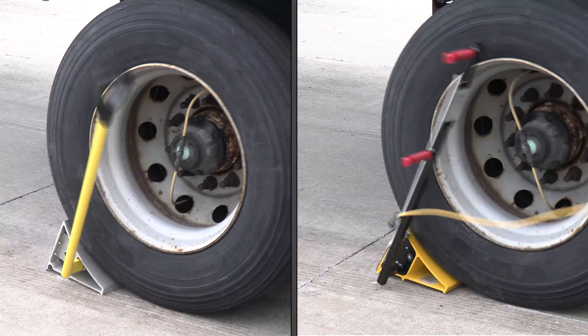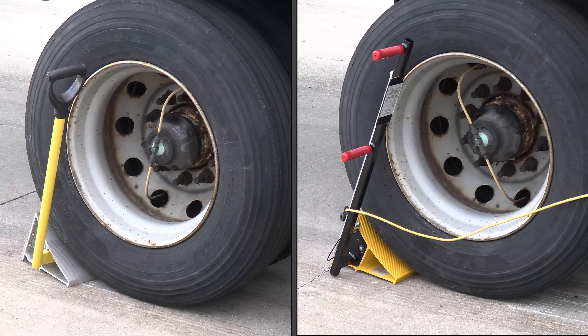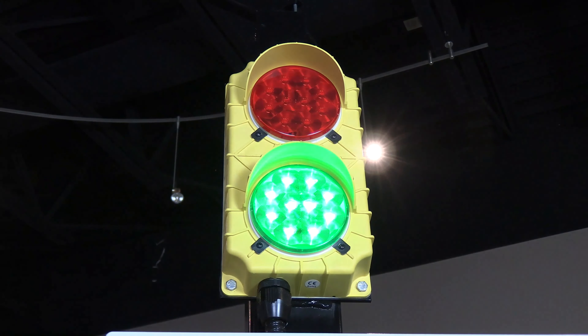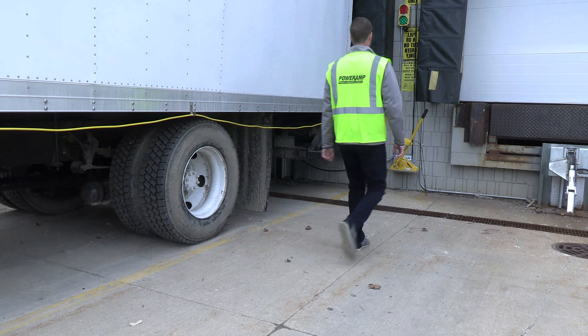A chock sliding out of place could result in damage to your facility or worse, an accident. As a truck approaches, the exterior light will flash green while the interior light is red. Once the trailer is backed in position against the dock bumpers,